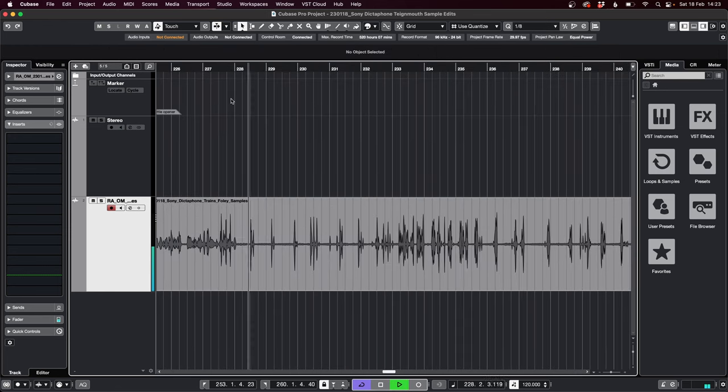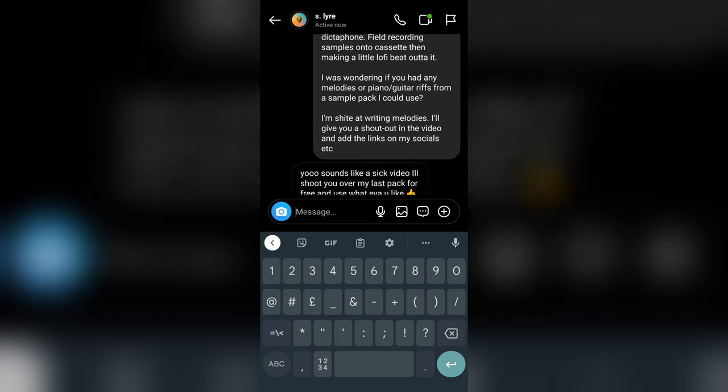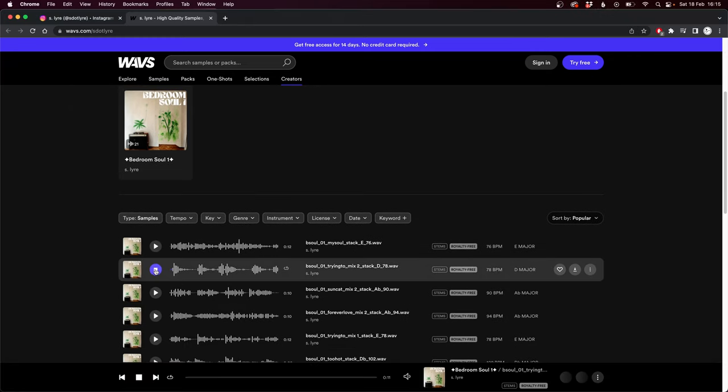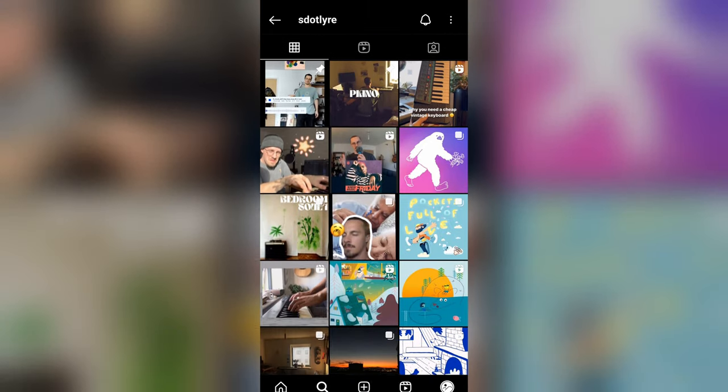Then I edited it up and realized quite a few of the sounds were a bit rubbish. So I reached out to a friend who makes sample packs to see if he could help me rescue this video. Sam creates awesome sample packs, and he sent me one of his newest ones called Bedroom Soul 1. I've left a link in the description to his Instagram page — show Sam some love, as his work is sick.